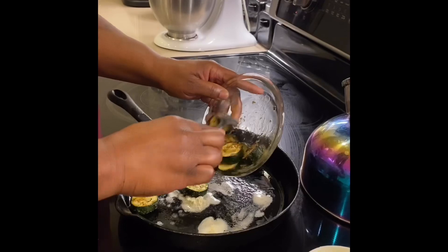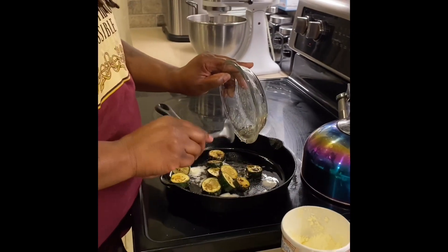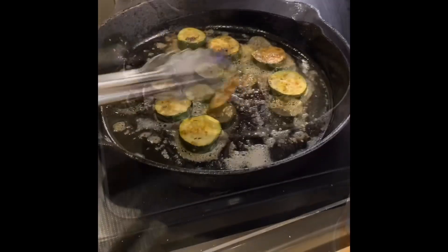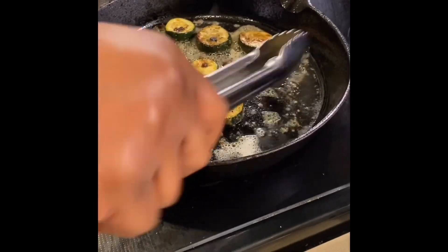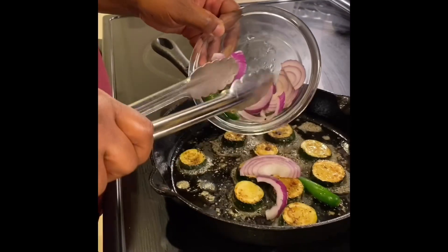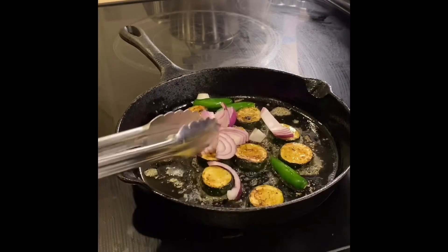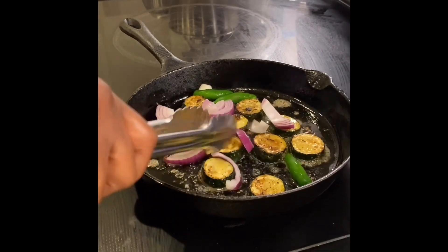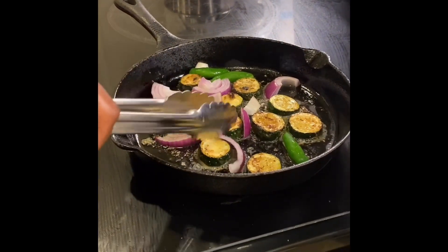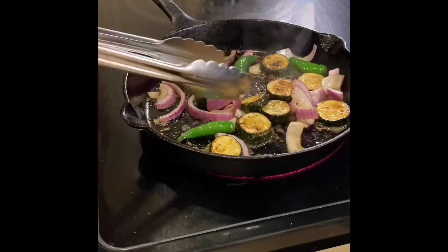All righty, I'm putting my zucchini in, gonna get all that goodness up out of there and keep that goodness up in there. Y'all see I got some peppers up in there — y'all see I like my spice.